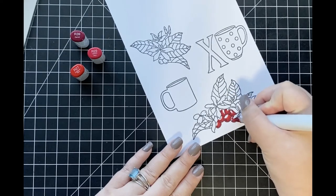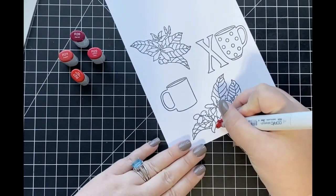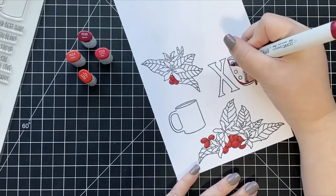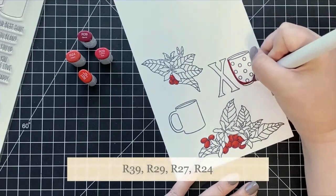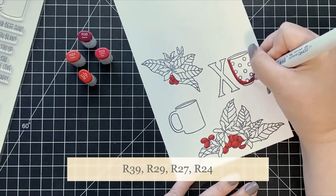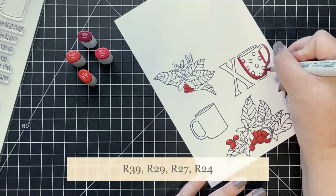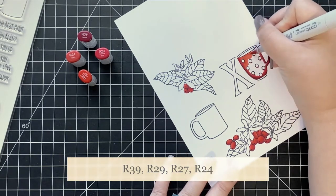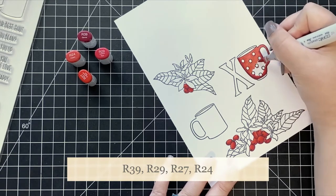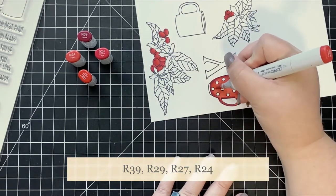Once I have colored in all of those berries, I'm going to start working on the coffee cup that has the polka dots, using the same red color combination for both. I try to keep the marker caps visible on screen so you can follow along, and I'll also list them at the bottom since they can get blurry. For both the berries and the cup, I start with my darkest color R39, then add medium shades R29 and R27, and finally blend everything together with my lightest shade R24.